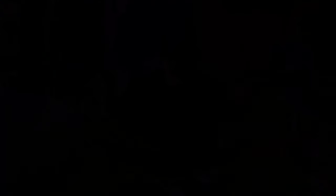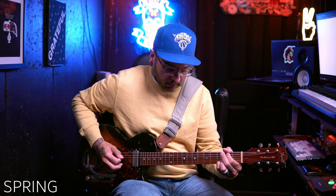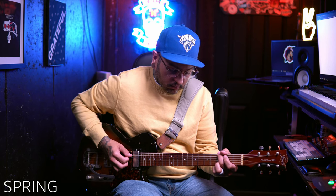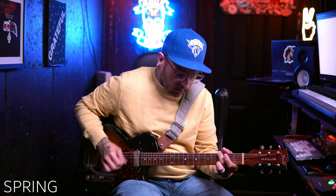As an ambient player I tend to not gel too much with spring reverbs because they move a little bit too much, but again the fact that you have tone and modulation control is really massive, and I think you could really make that into a usable reverb.